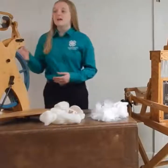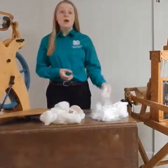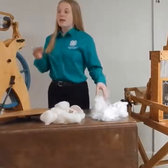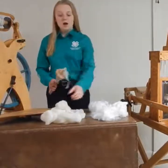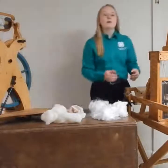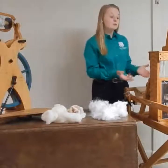With me today, I have my spinning wheel that I will be using to demonstrate how to spin angora fiber that was harvested directly from the rabbit and spin it into yarn. Then I will be doing a drop spindle demonstration using this wool roving I have right here. And then I will wrap it up with a weaving demonstration on how to weave a scarf.